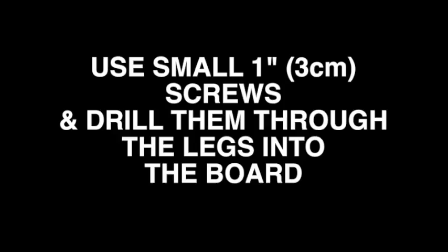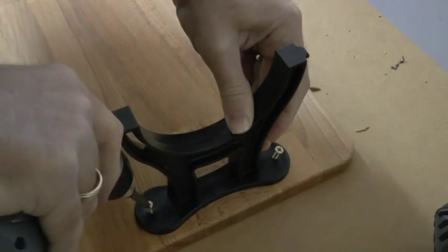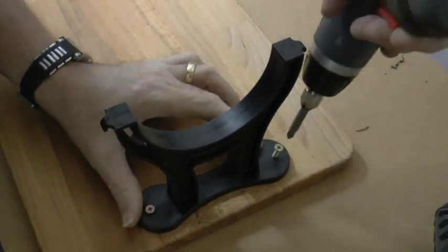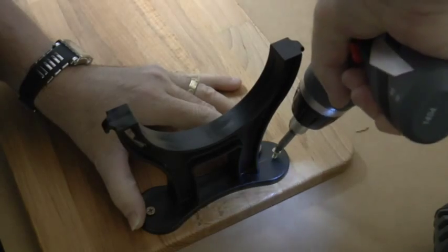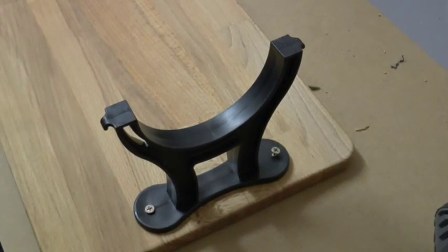Use small 1 inch or 3 cm screws and drill them through the legs into the board or base. Make sure you line them up with the holes you have pre-drilled. Now you have secured the front legs in place onto the base.